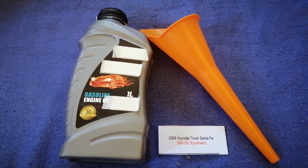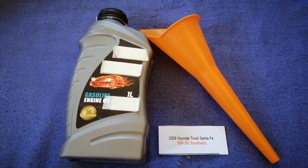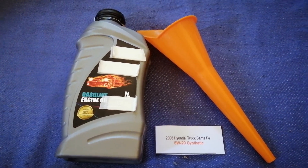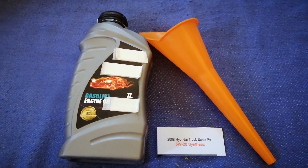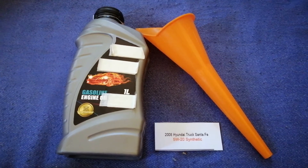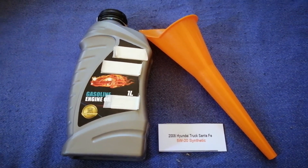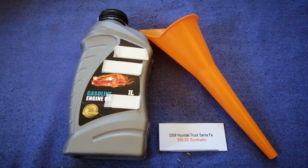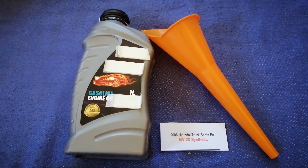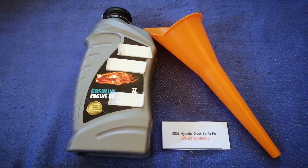Keep in mind that the type of oil could change depending on the year and mileage of your car. You can change your oil as often as needed, or you can ask your mechanic for the recommended oil type and frequency of changing your oil.